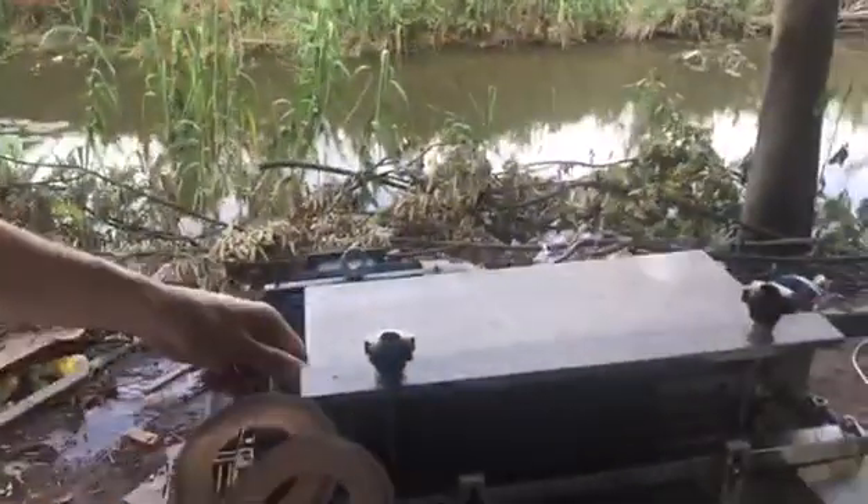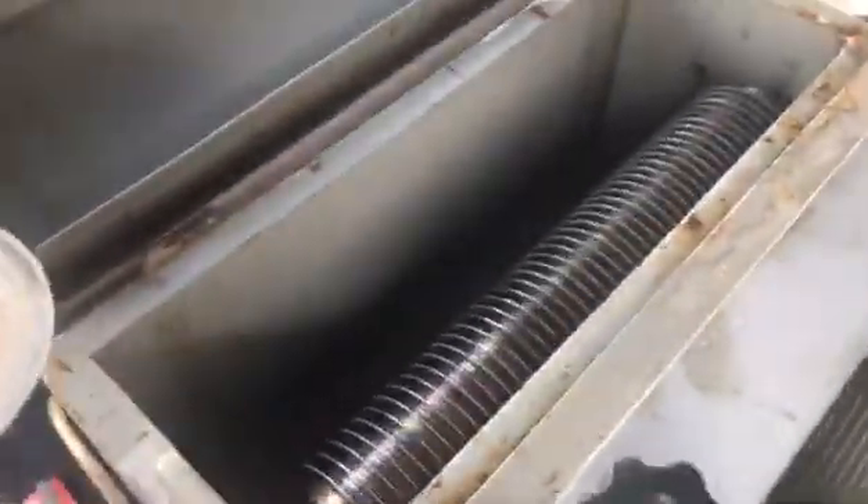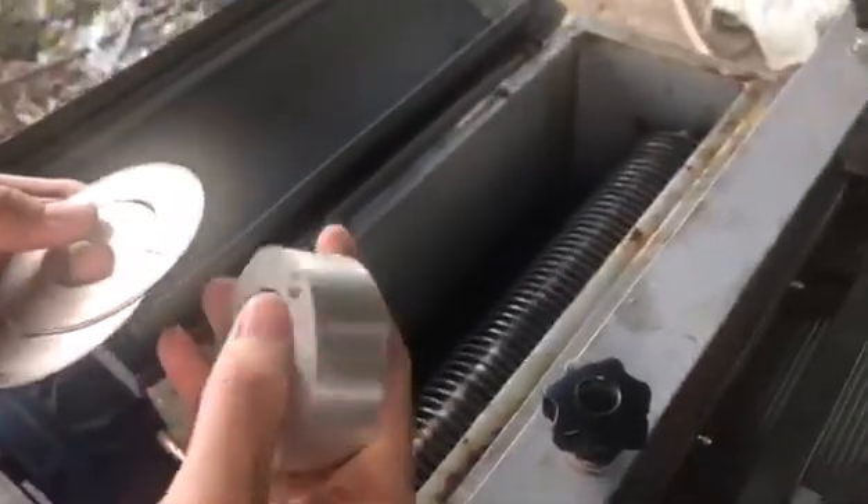This is the blade for the machine. The blade is here and this is the blade shaft. This is the blade slicer to control the cutting length.